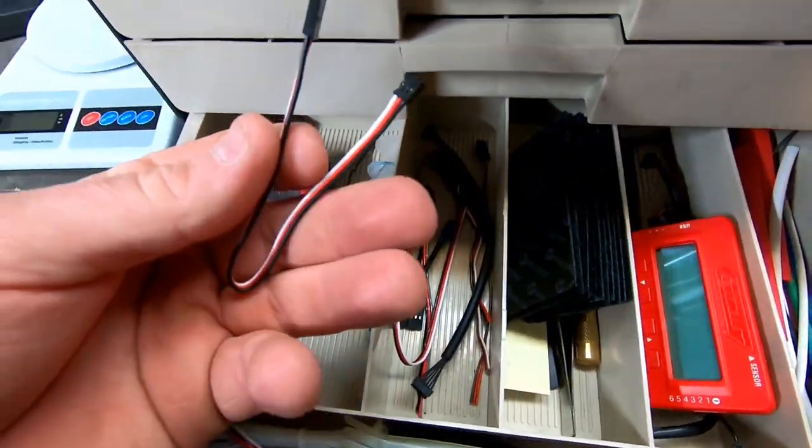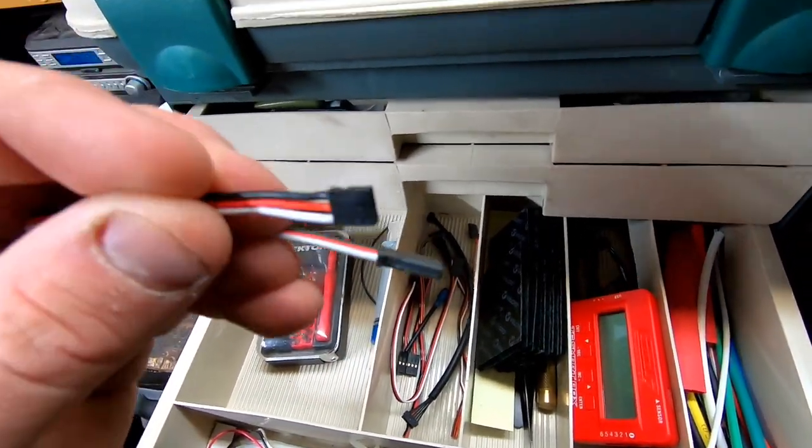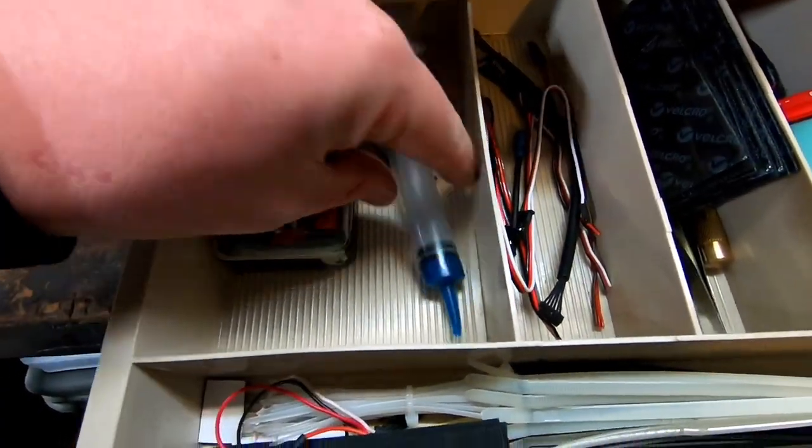Various plugs — not really sure what all of these are for, one's a kind of weird plug. Just a little miscellaneous tool kit and a syringe.